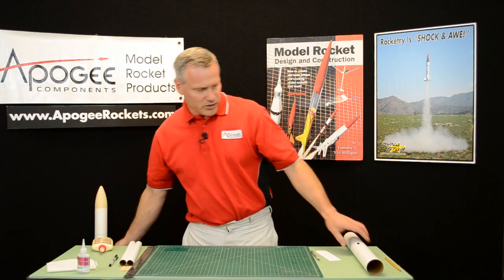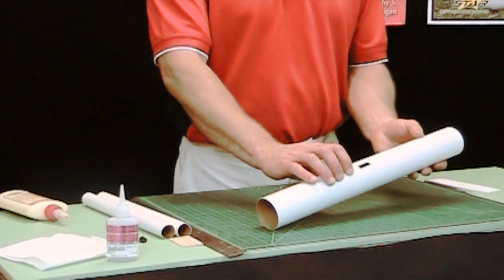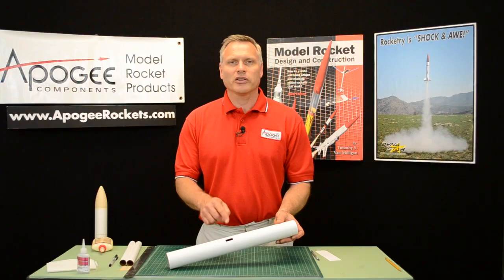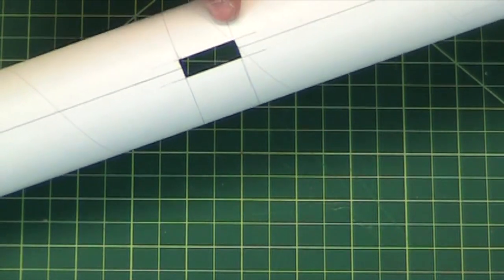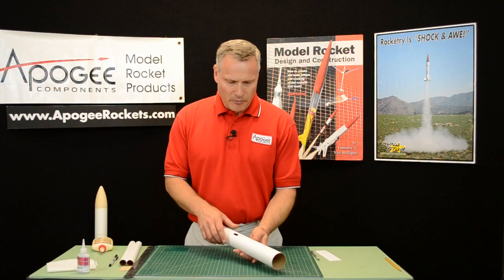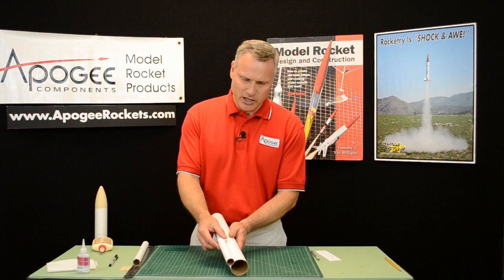To do that, I've already cut a slot in the tube like this. If you need help on cutting slots in tubes, go onto the Apogee website — there's a video there on slotting tubes for through-the-wall fins. The technique is exactly the same, so I won't cover that here. I've also gone ahead and drawn a line where my tubes are going to be aligned.